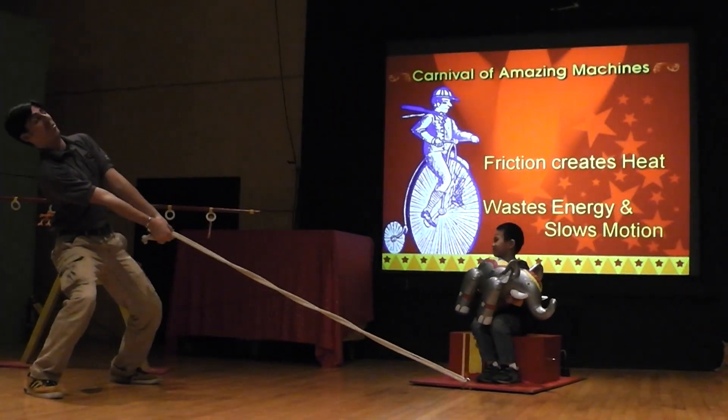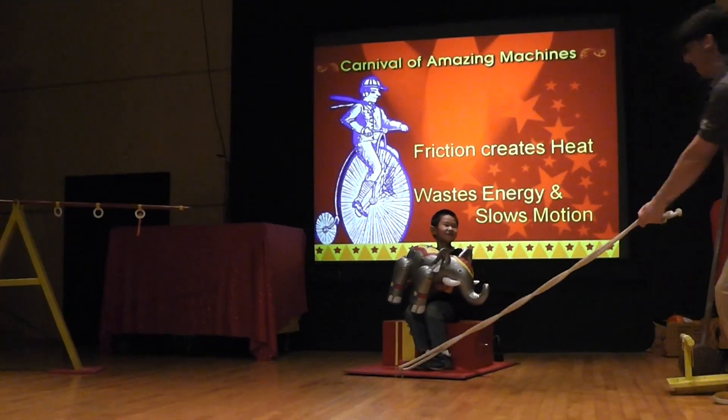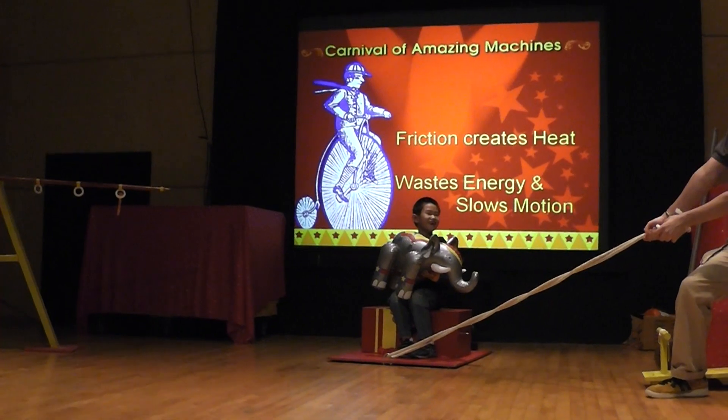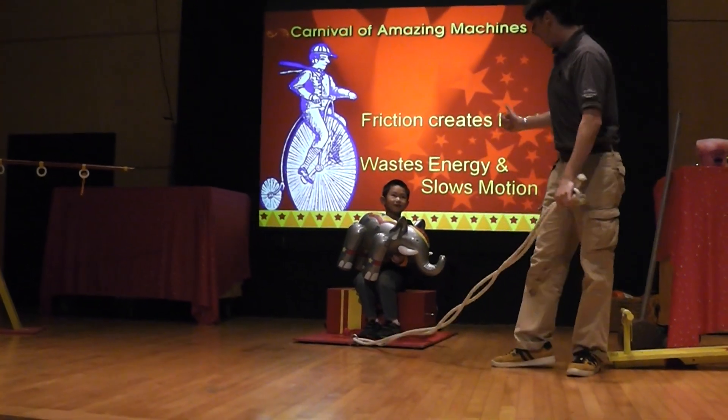Eric, I had too much turkey. Wait, Eric. Okay, Eric, here we go. Ready? Eric, you know what the problem is? The elephant's too heavy.